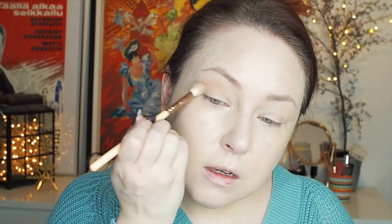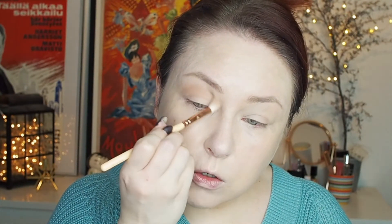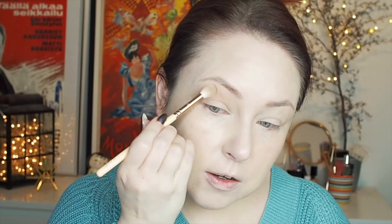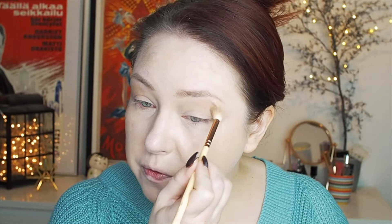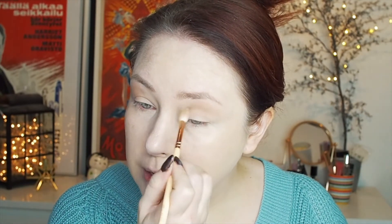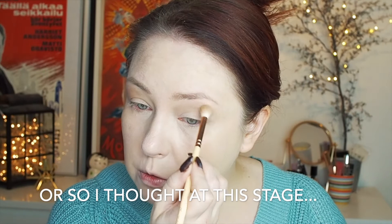I swatched this in store and especially the shimmery shades swatched really really well. Of course that's never the full story, but let's see what this little thing can do. Very natural colors, nothing crazy, so this will be pretty much my everyday makeup look. I think I'll take the shade called Terra first. There is more pigment than I thought. I haven't had too good luck with Catrice eyeshadows before — they tend to be very dry and lacking in pigment, so this is definitely a better formula from Catrice.